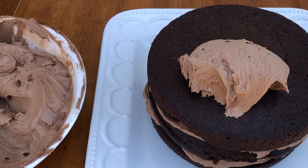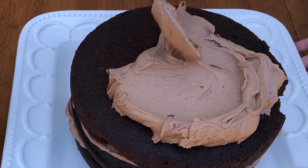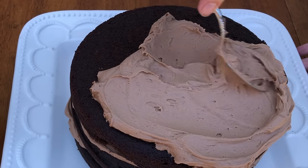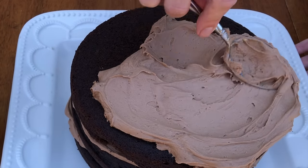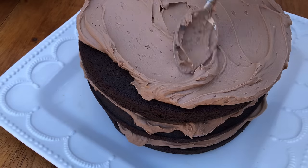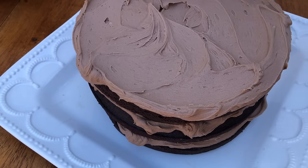Continue layering your cake and filling, and spread buttercream onto the top layer as well, which will be the frosting on the top of the cake. Spread the frosting all the way to the edges and a little bit beyond so that it sticks out over the sides — this will give you nice sharp edges instead of a domed top that droops down onto the sides.